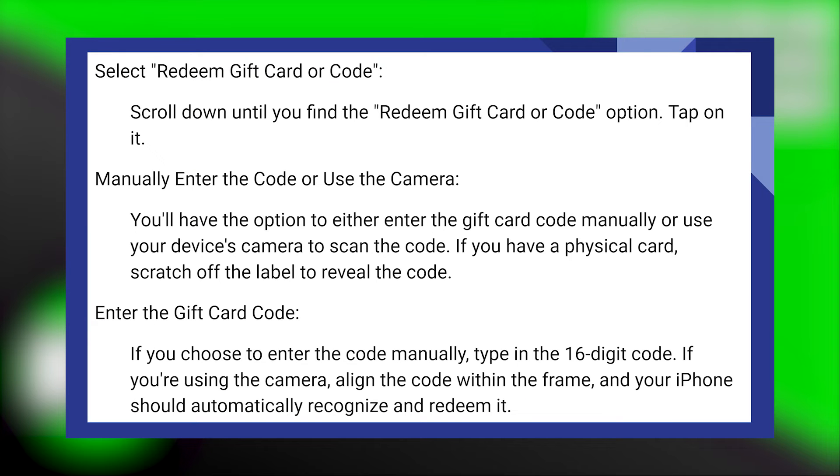Scroll down until you find the Redeem Gift Card or Code option and tap on it. You will have the option to either enter the gift card code manually or use your device's camera to scan the code.